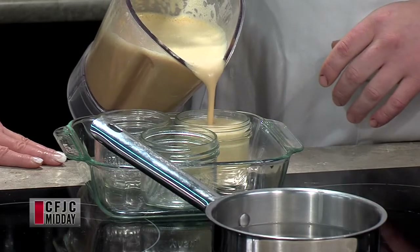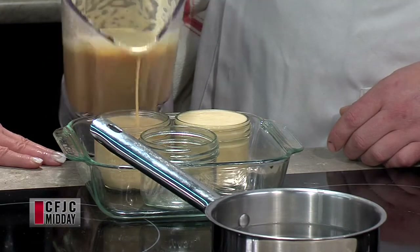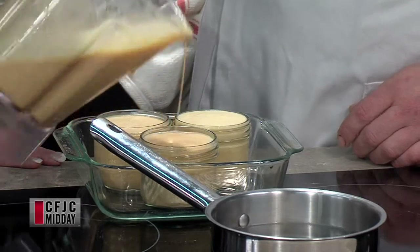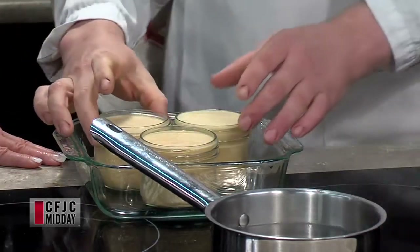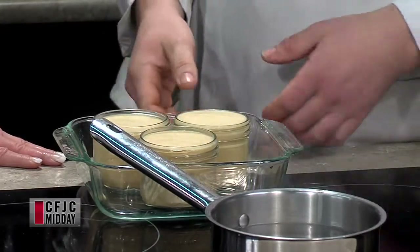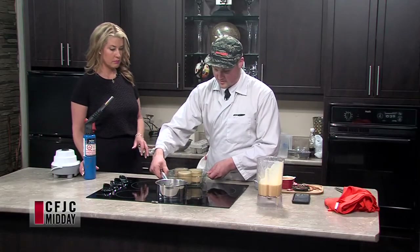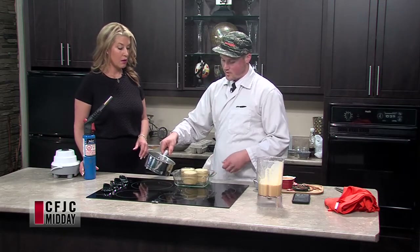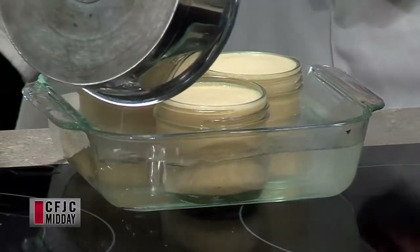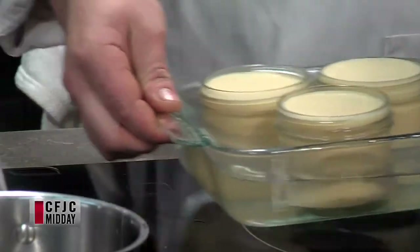We want to fill these ramekins up right to the top — as full as you can possibly get them. You want to choose a ramekin with a really wide mouth so that you get lots of the caramelized sugar, because that's the best part. Then you're going to move this into the oven. It's called baking in a water bath — you want to put hot water in. Bring it to a boil, throw it in. You can use a tea kettle if you have one.